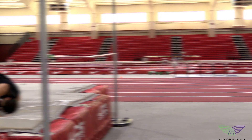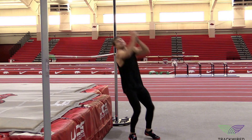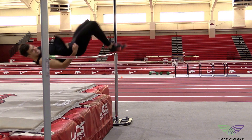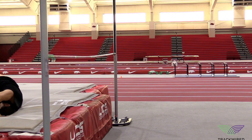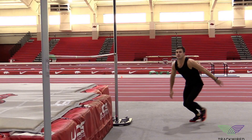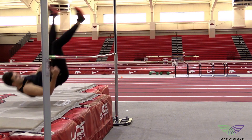Notice that the athlete does a good job of pressing their hips while on top of the bar. This creates a good quality inverted C over the top of the bar. To promote clearing the heels on the back side of the bar, the athlete then will slowly pull their chin forward and clear their heels.